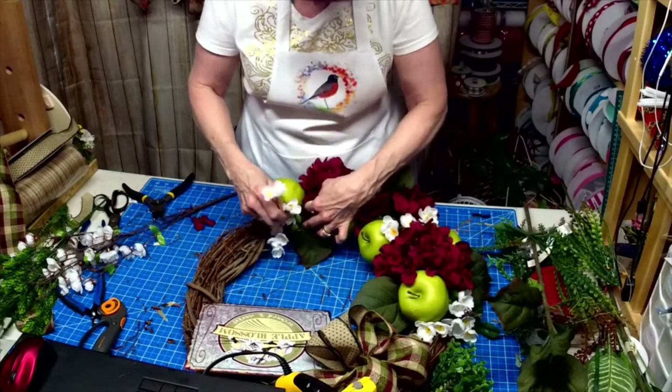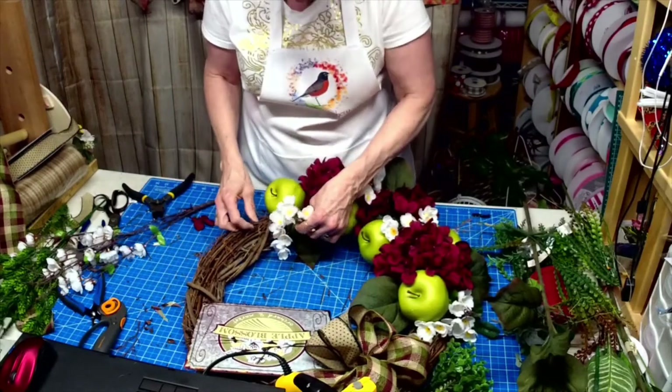Let's just add some more over here. It looks better when it's doubled up.